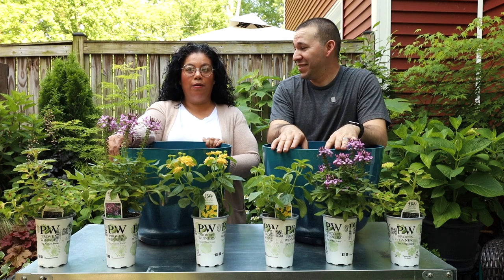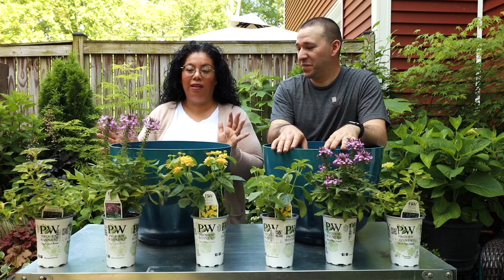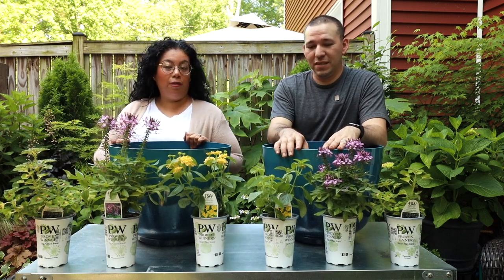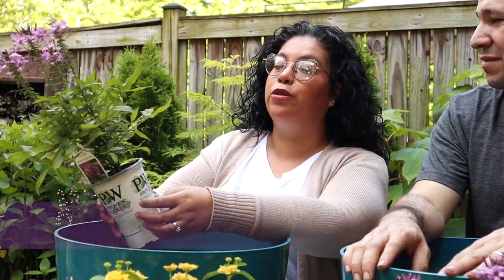We had so much fun coming up with the colors for this one because I told him this needs some good color for these containers. Do you want to talk about the first plant? Just a beautiful plant - my goodness, I was hoping that we were able to use this one.